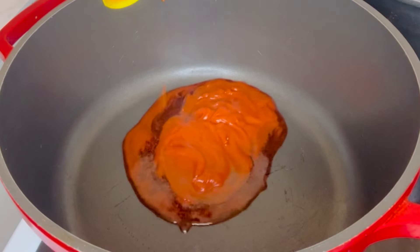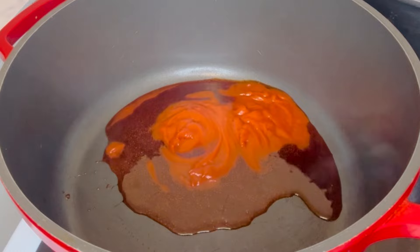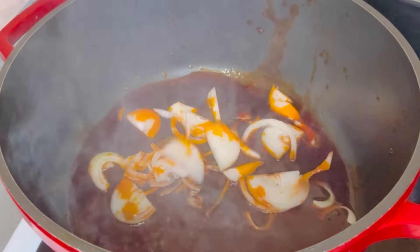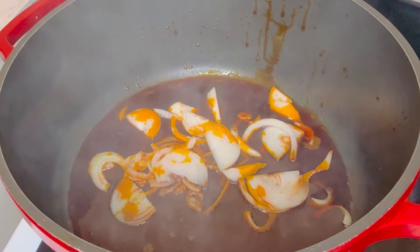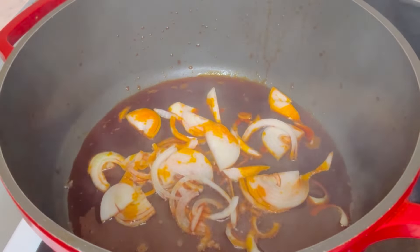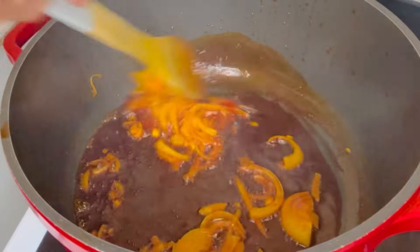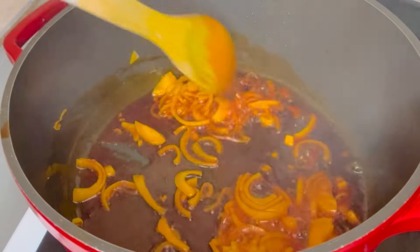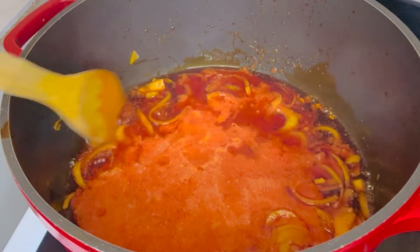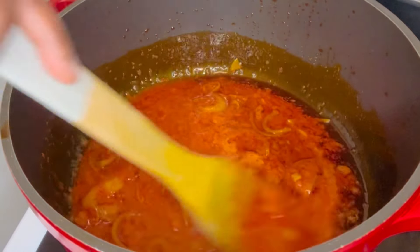I will heat the palm oil in the pot. After heating I like to bleach it. Then I will add my sliced onions. After adding the sliced onions I will add my pepper mix, and after adding my pepper mix I will allow it to cook for about five minutes.